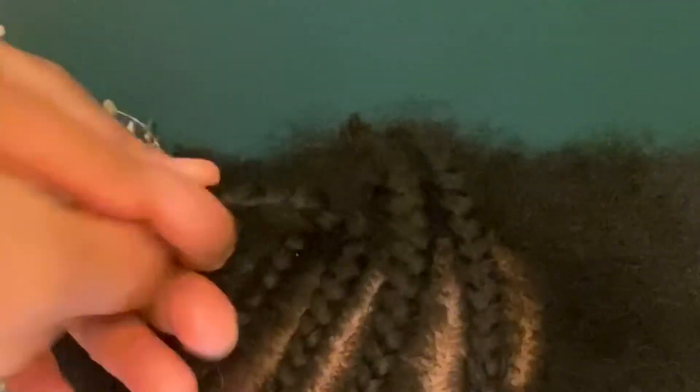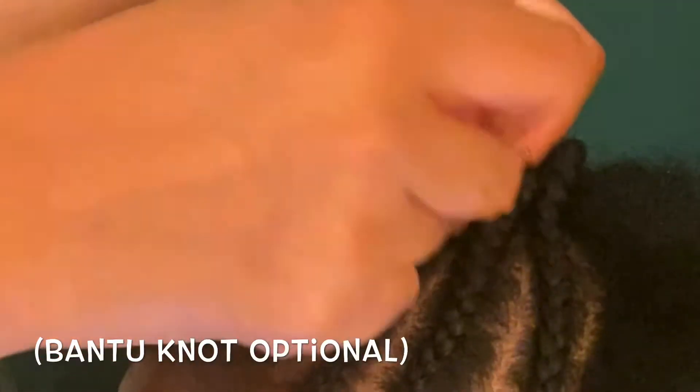We decided to make small bantu knots at the ends instead of leaving her hair out. Feel free to do the same by just twisting the ends around each other and then securing with a hairpin.